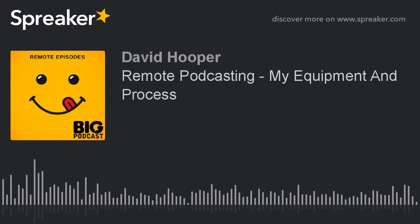Hey, David Hooper here, Big Podcast Daily. Sound a little bit different. Coming to you from a remote setup — I'm actually going into my iPhone. I'm in my office. Next to me, my trusty dog Parker. You may hear him in the background.